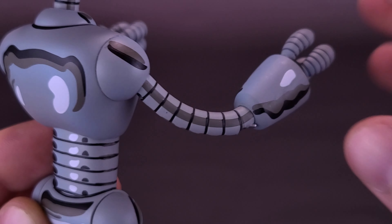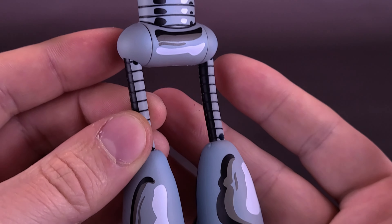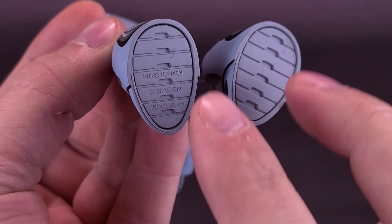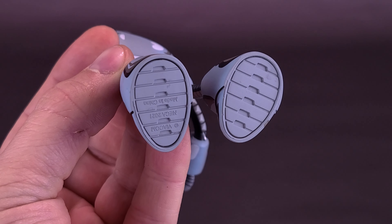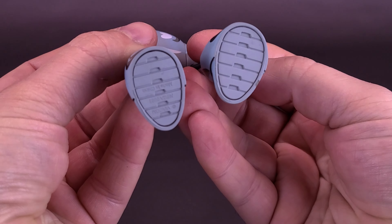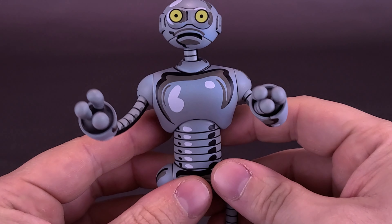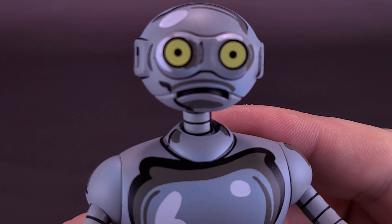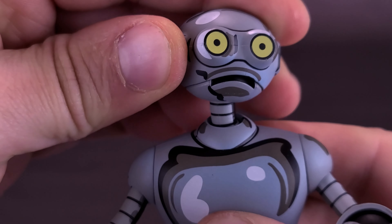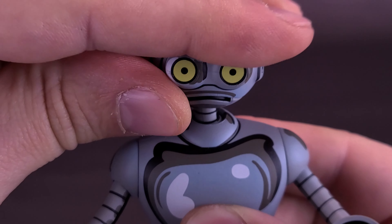I was really surprised with how articulated this guy actually is. Spinning him around from all sides, he's got some really interesting panel lining — both darker shadowing as well as highlights of light bouncing on the metal of his body. Overall I'm really, really happy with how this figure turned out. They even went the mile of actually sculpting the undertreads of his feet. How often are you going to be picking a figure up and inspecting his undersoles? But they did sculpt the underside. I really, really like how this guy turned out.